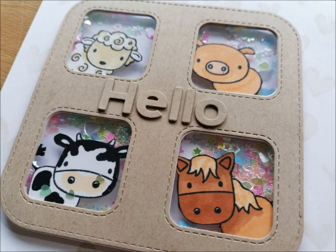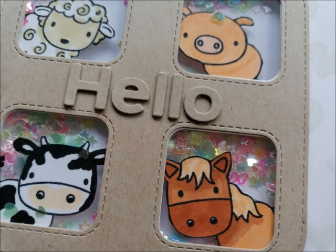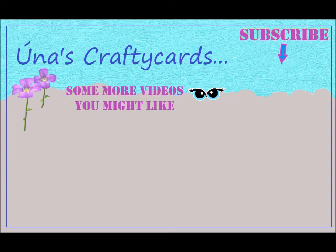That's the video for today. I hope you found it interesting and liked seeing what I'm doing with my Gemini Junior these days — but like I say, I can't recommend it. I would love if you would subscribe to my channel. There are some more videos here you might like to watch. If you leave me a comment down below, I'd love to hear from you. If you give this video a thumbs up, I would be so thrilled. Thank you very much for watching. All the best for now. Bye, take care!